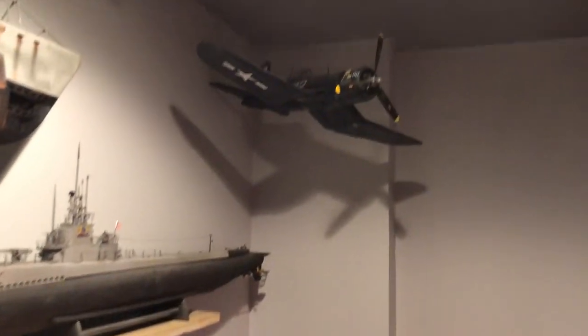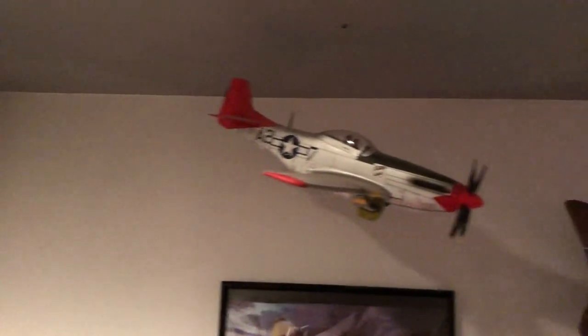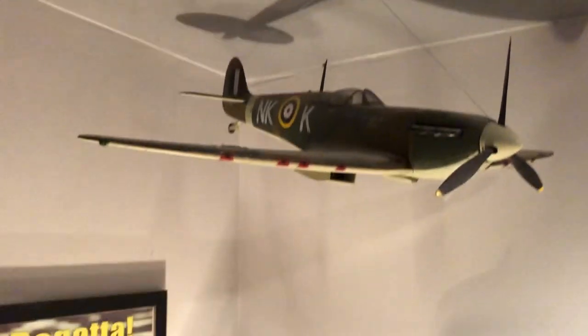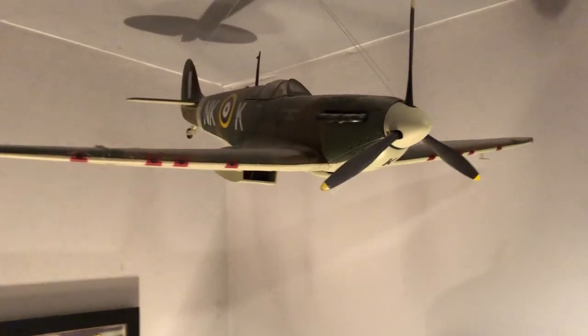I've also got a couple of 1/18th scale airplanes hanging from the ceiling — there's a Spitfire over here. My uncle gave me those probably 13 or 14 years ago. They're basically toys but they are scale models.